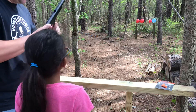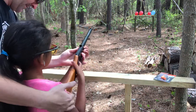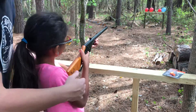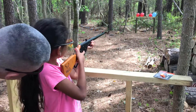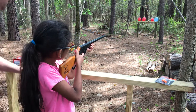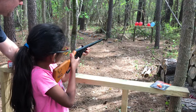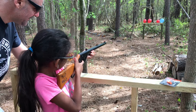Are you lining it up? Remember your feet, okay? Don't lean back. You're shooting, you're aiming high. Put the red dot. Is that red dot in there? There you go.